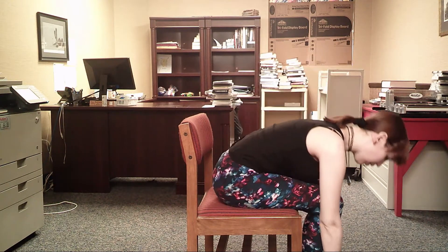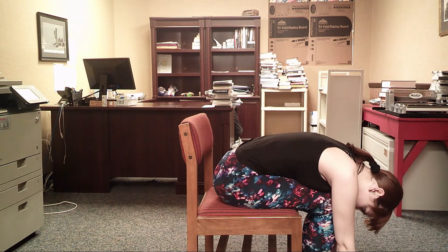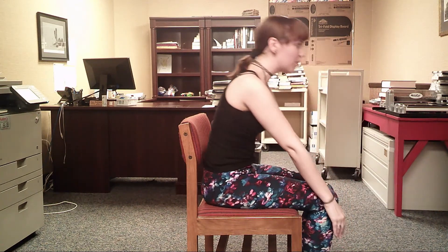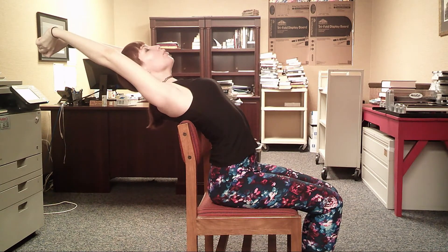And on that last breath, you're going to bring your foot down and follow it down to another fold — it's our last fold. And on that exhale, we're going to raise up. We're going to stretch back one last time. Hold it through three breath measures. And just like that, you're done.